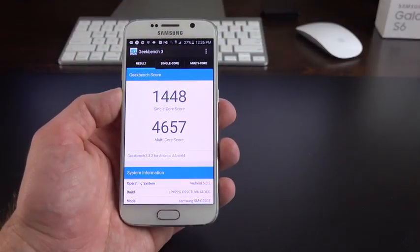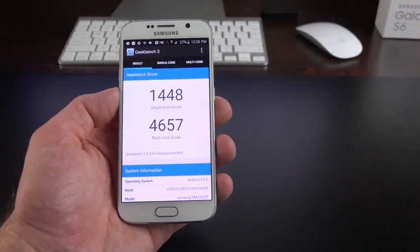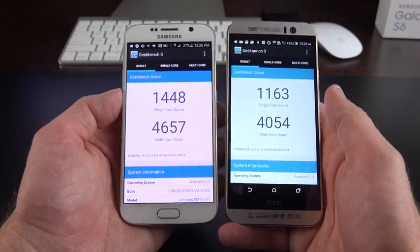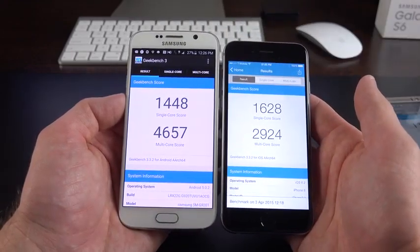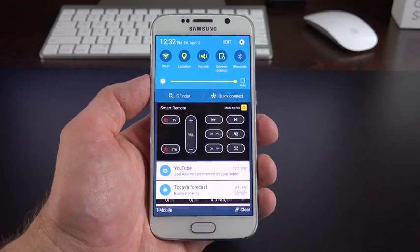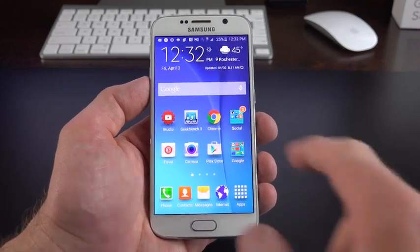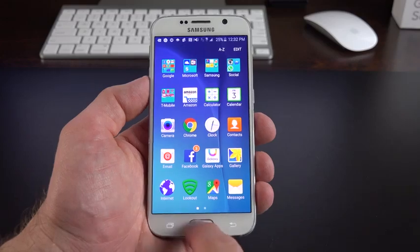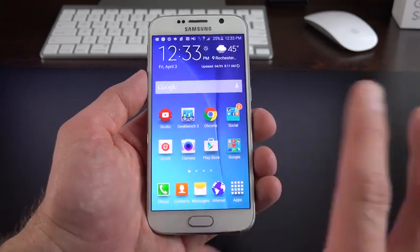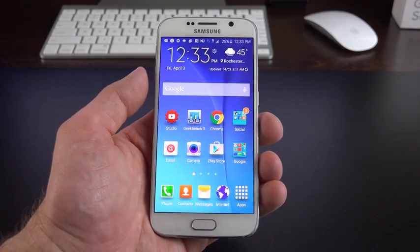Looking at Geekbench 3 scores — with the new 64-bit 14nm octa-core Exynos processor, results are impressive. Comparing to the Snapdragon 810 in the HTC One M9, there are pretty significant gains. Comparing to the iPhone 6, single-core is higher but multi-core is much higher on the Galaxy S6. In terms of overall performance, the combination of high-end specs, 3 GB of RAM, and a highly optimized TouchWiz on Android 5.0 makes this by far the smoothest Samsung phone I've ever used. The system animations are smooth and split-screen and multi-window work well.